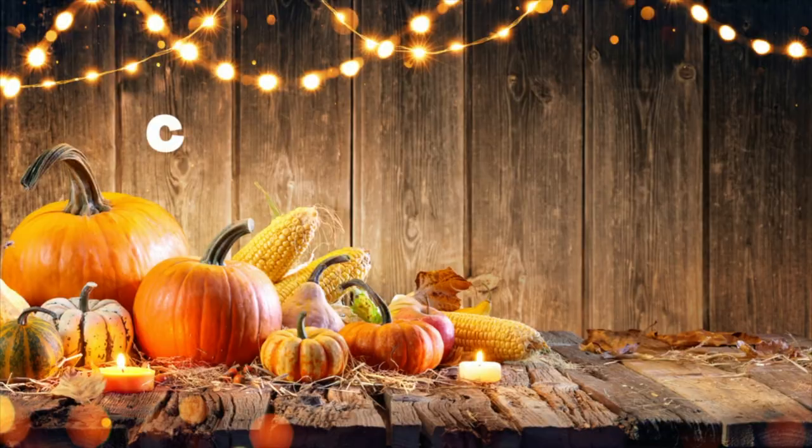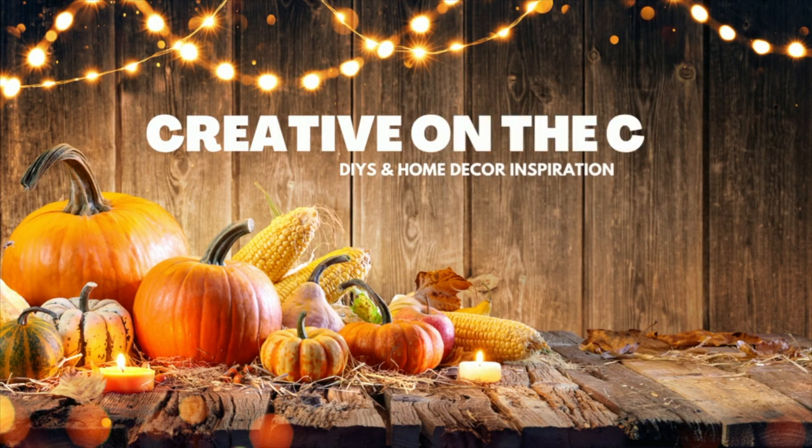Who wants some more fall DIYs, including a really unique fall wreath? Stay tuned. Hey everyone, welcome to my channel. My name is Courtney. Today I've got another round of budget-friendly fall DIYs for you. If you are new to my channel, I hope you will consider sticking around. I love to do all things DIY and home decor on a budget. Now without further ado, let's get crafting.